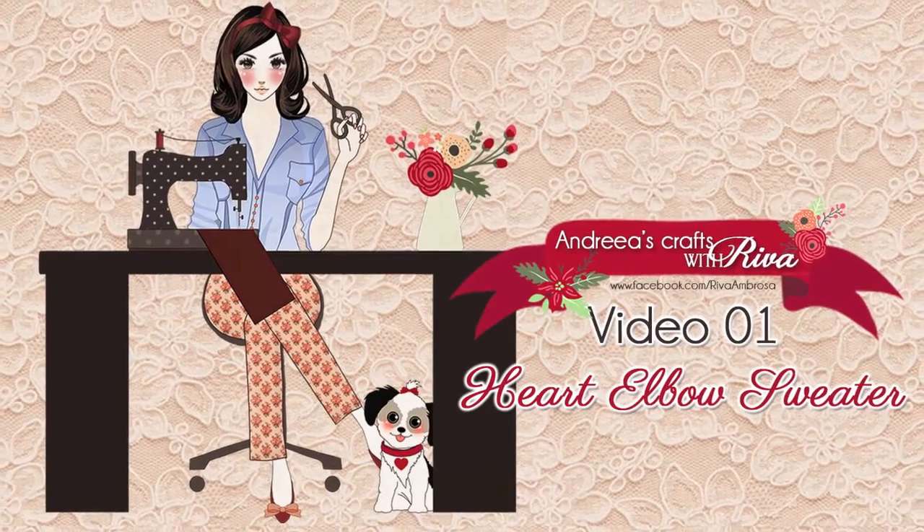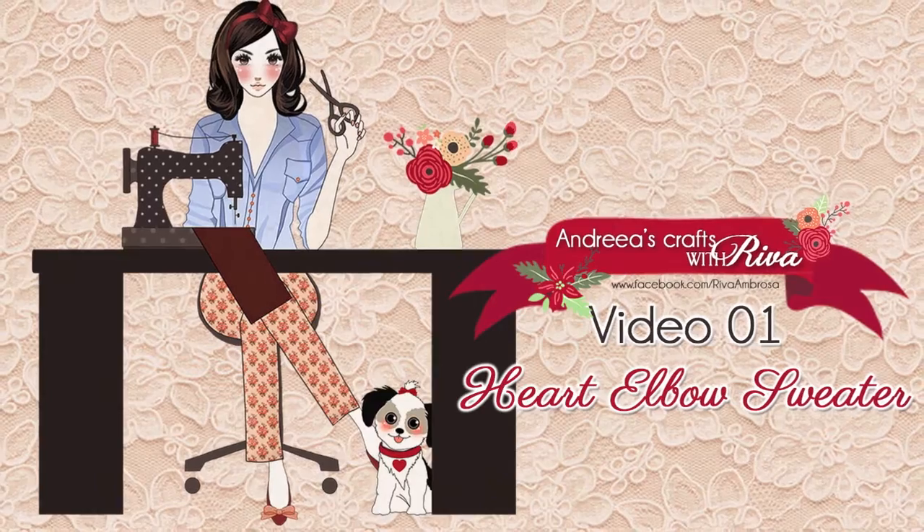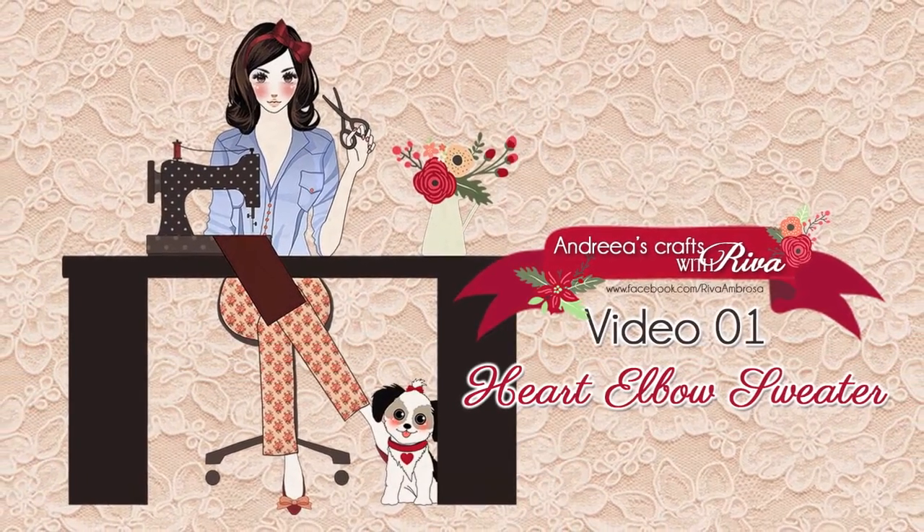Hi and welcome to Andrea's Crafts with Riva. I hope you're going to enjoy our craft which we will make together. On this very first episode, I'm going to show you how to transform this boring striped sweater into a cute one.